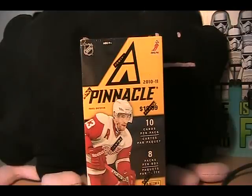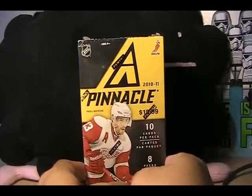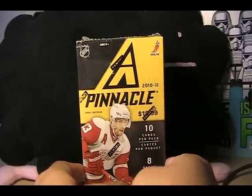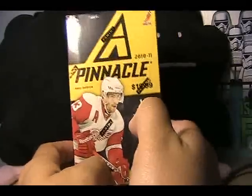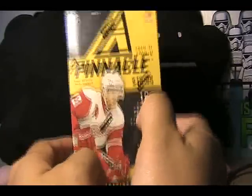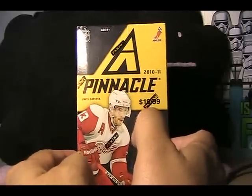Hey, what is up guys, it is Black Sheep and today I'm going to have a special Friday edition of retail review. I will be out this weekend — I'm going to a retreat and so I won't be home to post retail review, so I decided why don't I just do this early. This is my last box of Panini Pinnacle 10/11 that I bought.